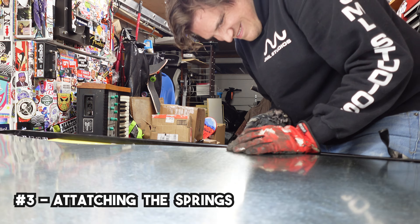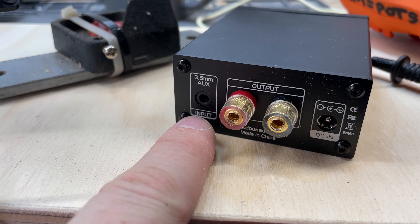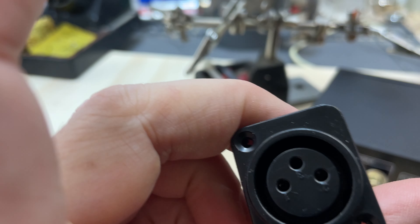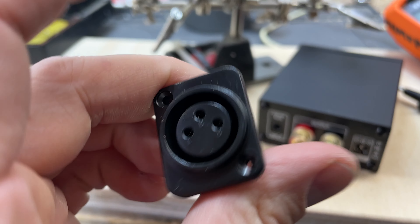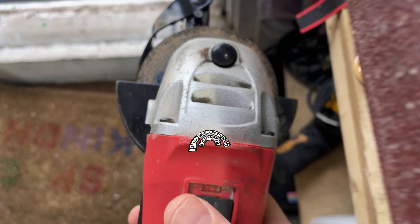We cut all the wood. Now let's put this thing together. You'll notice that this little amplifier has a 3.5 aux jack. I just took one, cut the end off, and then soldered it to an XLR female jack that's going to go right here in the wood. And that'll be our input.